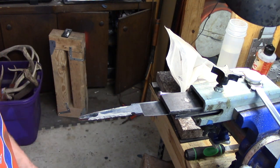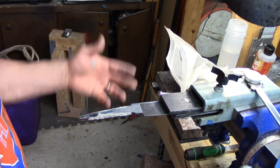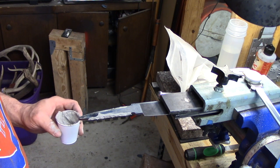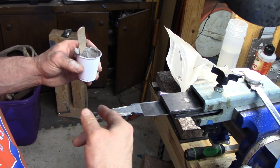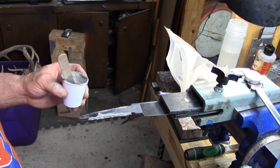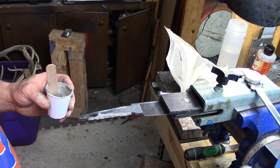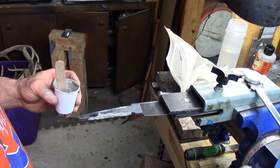This is kind of a variation on a way that I was taught from a friend of mine, Master Smith Greg Neely, which basically allows you to grind your blades thinner prior to heat treating so that you don't have to do much afterwards. So to kind of show you where I'm at right now — this blade has been normalized, annealed, and ground. We're going to do a Satanite coating on the tang because I want to keep the tang soft. Remember that heat treating is all about three things: time, temperature, and thickness.